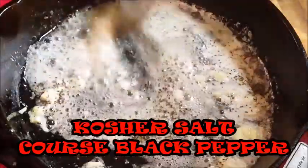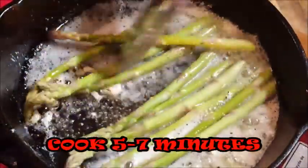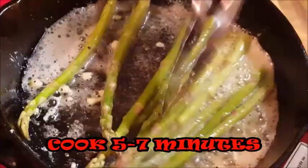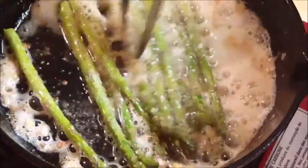Then go ahead and start adding your asparagus spears. Just toss that around in all that butter and garlic — man, that smells amazing. We're going to cook this for about five to seven minutes, giving it a turn about halfway through.